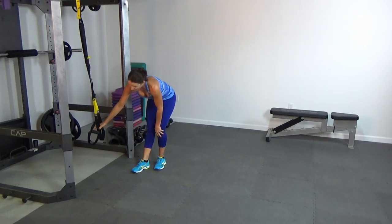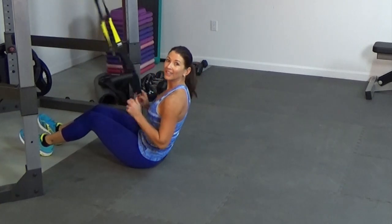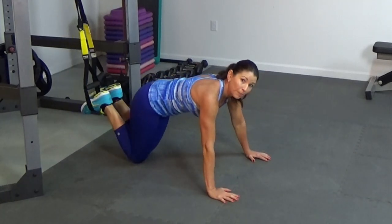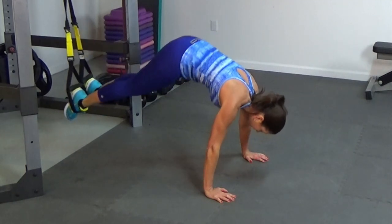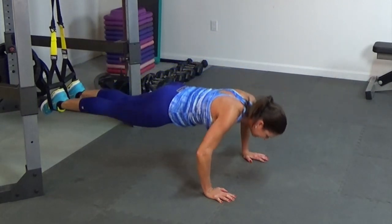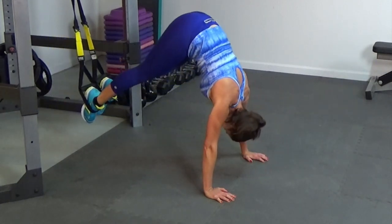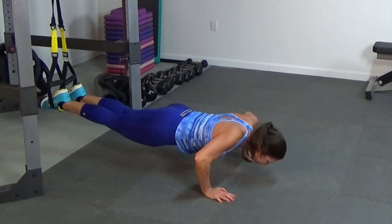Now make sure the cradles are about a foot off the floor. The easiest way to get set up is to use two fingers at the bottom of the cradle, drop them over your feet, and turn around. We're going to do a push-up into a pike — ten of them. Push-up, hike: one, two, three, four, five, six, seven, eight, nine, ten.